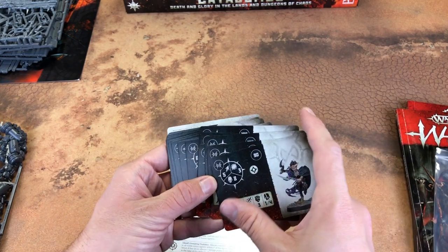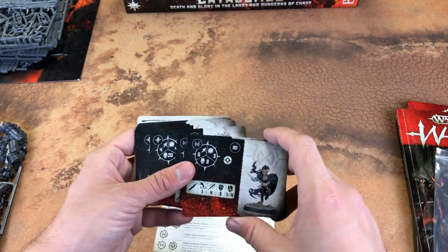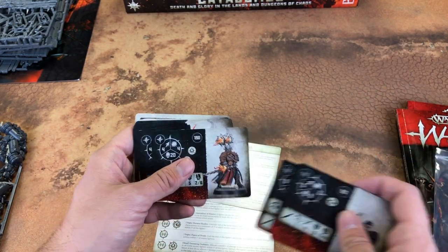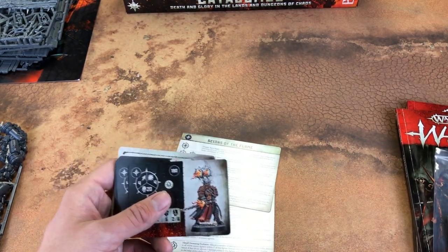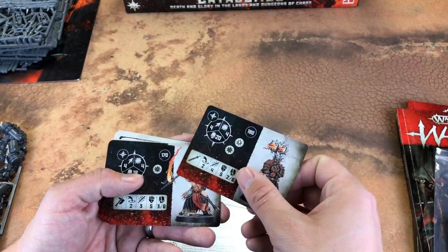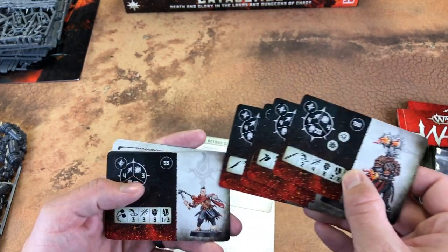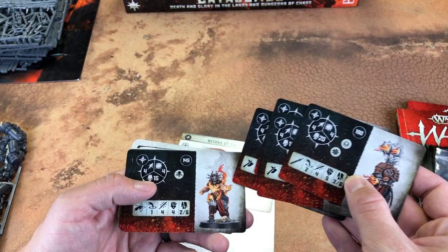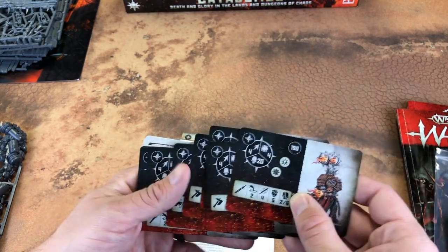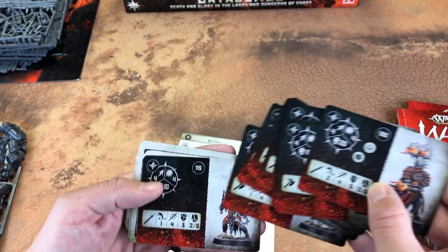I'm probably going to paint up the Canite Shadowstalkers to fit with my daughter's army, but I don't know if I'll paint them first. I might actually do the Flame Guys first because I know exactly how I'm going to paint the Canite ones — they've got to match my army. But these guys I can do whatever with; they don't need to match anything. I might base them the same as my Iron Golems, so if I ever want to expand into the Slaves to Darkness army, I can.